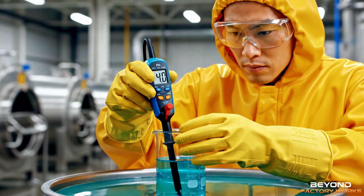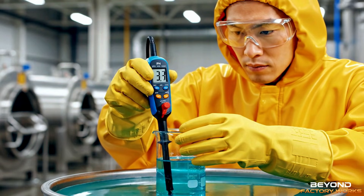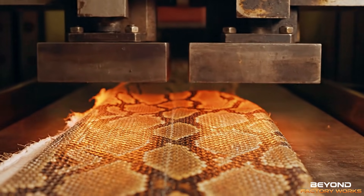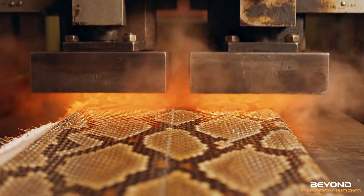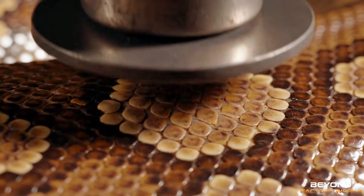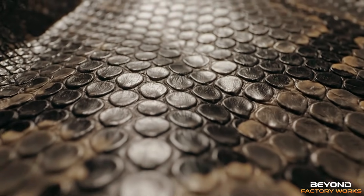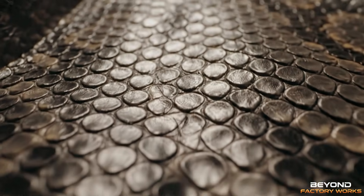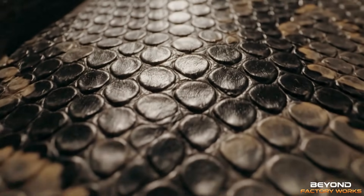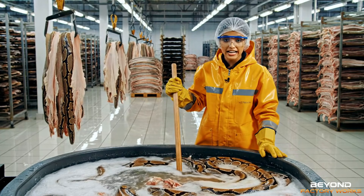The reading is fluctuating between 3.5 and 4.2. It seems stable enough for the next batch. The enzyme solution helps prepare the skin for tanning.